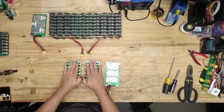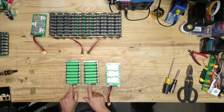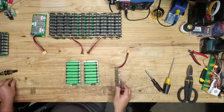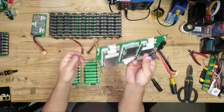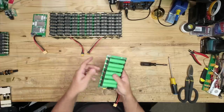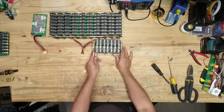Now to do the first side module, we're going to start with a BMS and two of the boards that have the XT60 connectors. We use two 25mm standoffs. For the bottom, we're going to use two standoffs and two screws. Then we put the next module using 40mm standoffs. Next, we do the final module and then four nuts. And there we go — our module.